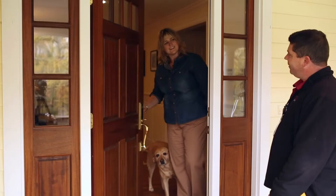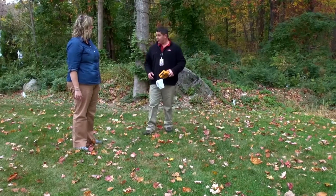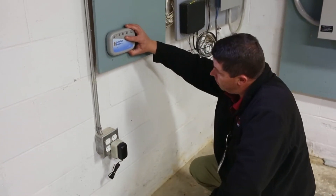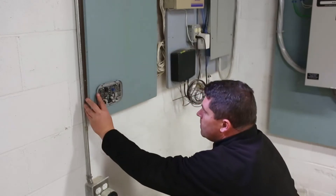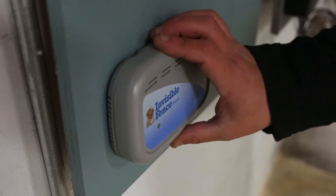Now, without further ado, let's take a look at what you can expect with your upcoming installation. After meeting your K9 Company installer, we'll walk your property with you and confirm where you want your fence perimeter. Central to your system is the control panel, which we'll determine a location for and install first — either in your basement, garage, or shed, depending on the most practical and effective spot.